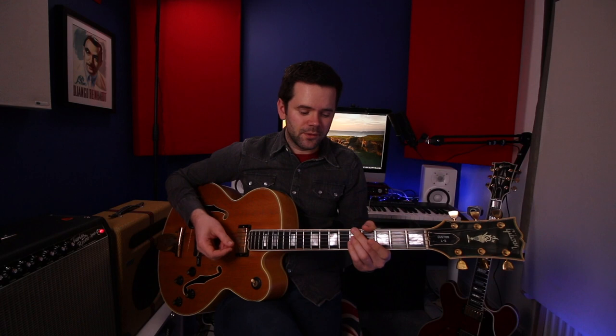For the B section, you could have tritone subs and all sorts of things. But I think the most obvious variation is to have the 2 chord of each 5 chord. Remember, they're cycling dominant chords, and what likes to go with a 5 chord is a 2 chord. So instead of D7, G7, C7, F7, we could have the 2 chord with each: A minor 7 is the 2 chord of D7, D minor 7 is the 2 chord of G7, G minor 7 is the 2 chord of C7, and C minor 7 is the 2 chord of F7.